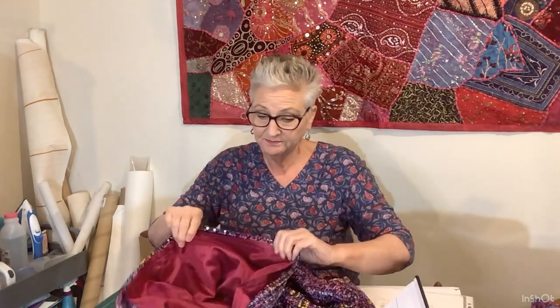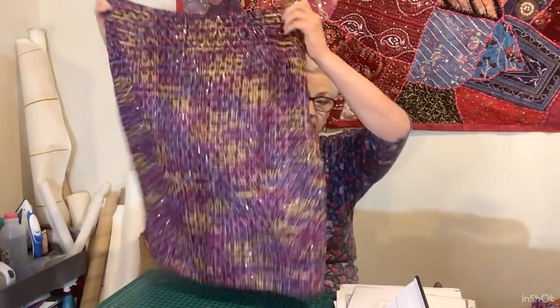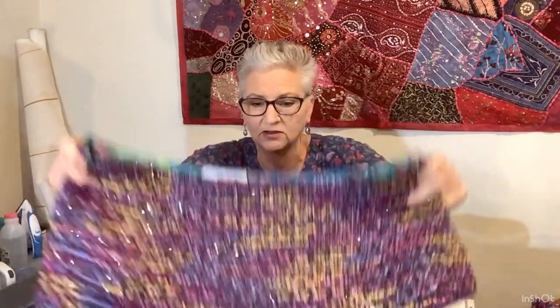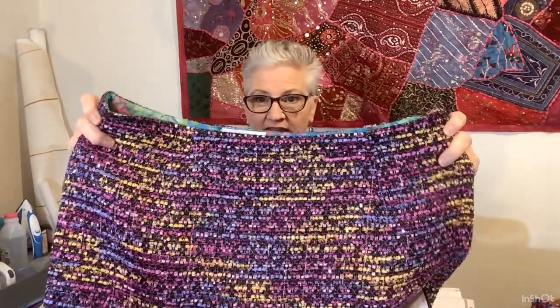I hemmed the skirt and overlocked everything before sewing it together because it was such a fraying mess. I hemmed the lining too. The skirt is loose so it doesn't need a split — you can walk easily in it. It's coming up really well on camera — probably a little brighter in person — but you can see how sparkly it is with the sequins and all those different threads of different fabrics running through it. It really is lovely.